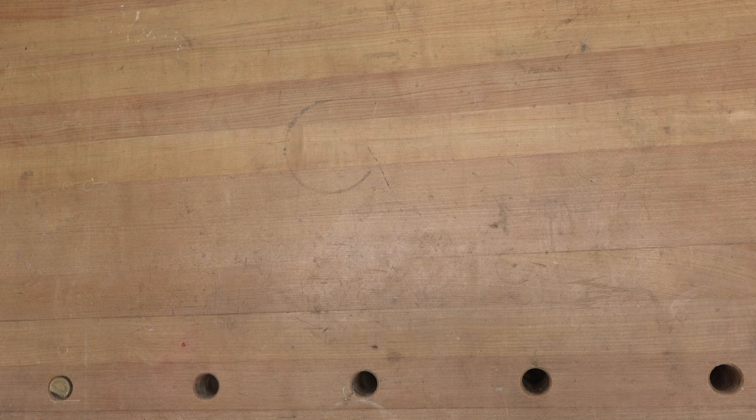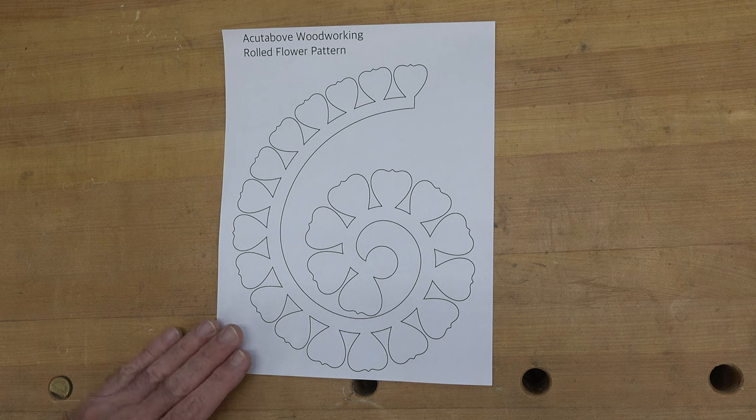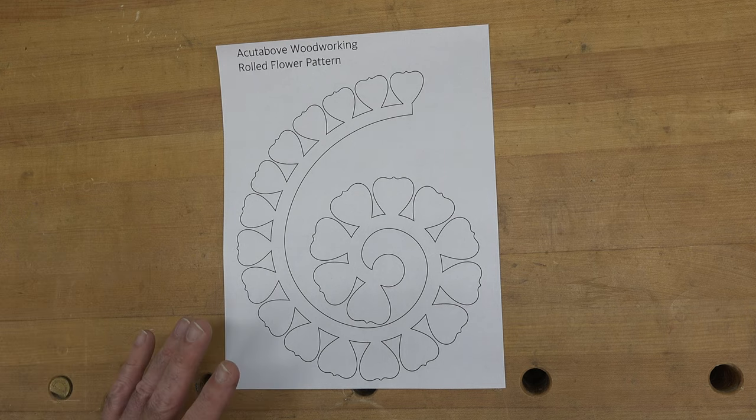One of the types of flowers I'm going to show you today is a rolled flower, and for that you need a pattern. My wife had a few patterns in an SVG file. I'd like to credit the original designer but there was no identification on any of the patterns. I've converted this to a PDF so we can print it out. We're going to take a simpler version of this pattern, use spray adhesive and glue it to some hardboard, then take it over to the scroll saw and cut it out.